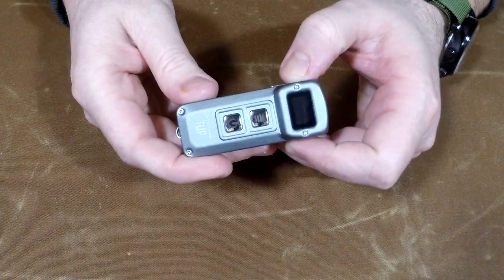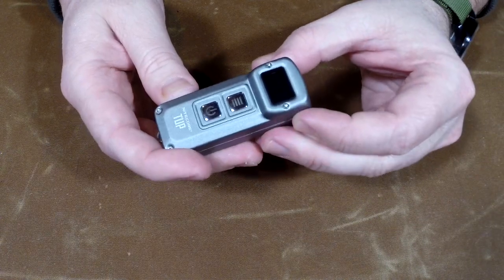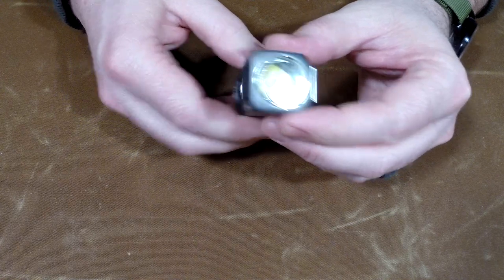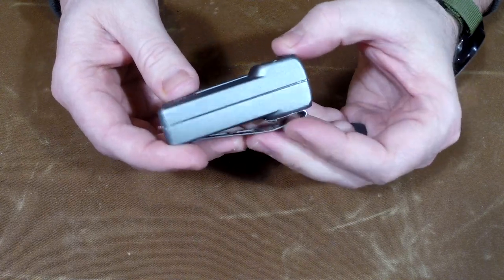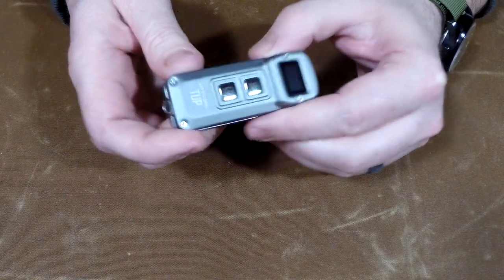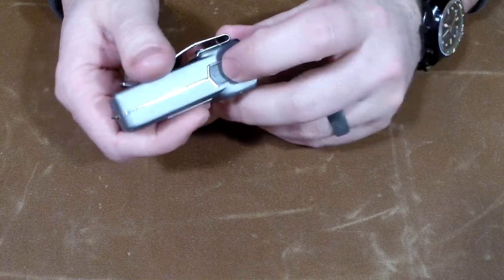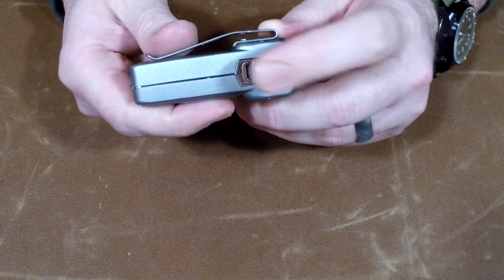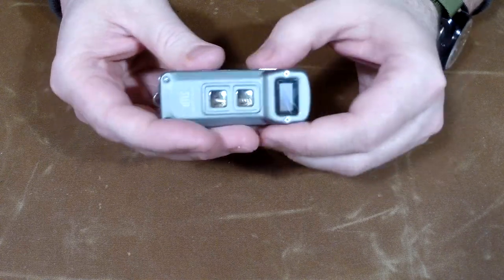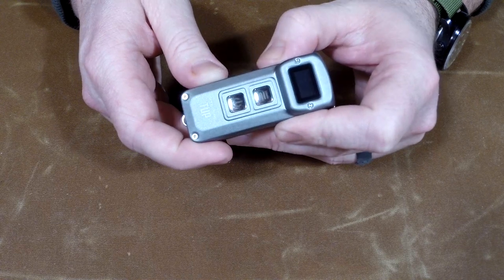A couple of the downsides on this: it's not magnetically rechargeable like some of the other lights I've been loving, and the waterproof rating is IPX54 — so it's light rain waterproof, light dust proof, but it's not IPX8. Nitecore, if you could put some magnetic recharging on here and get that IPX rating to 8, this thing would be sick. But if you're the type of person that likes micro USB ports for charging your devices, you're going to like this. It's really easy to recharge, and micro USB plugs are widely available — I've got a whole bank of them at work.